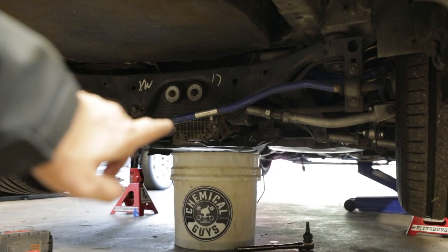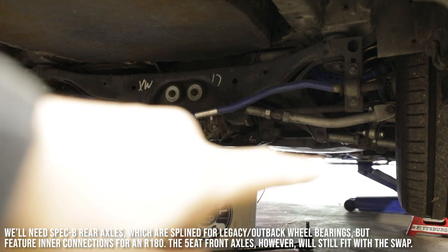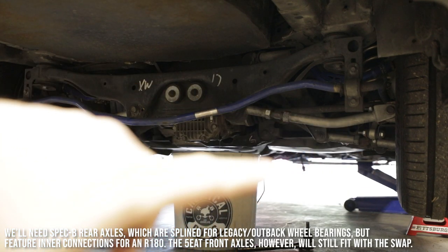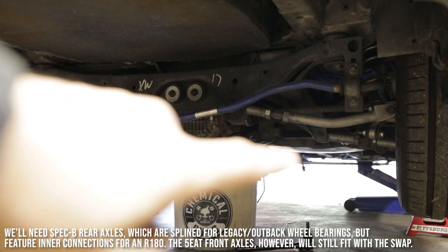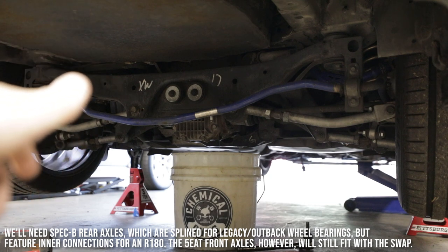Since this car is going from an auto to a manual swap, I won't need the rear axles. When I go up front, I'm gonna leave the front axles because they're actually going to be compatible with the wheel bearings I have in this car and the 6-speed transmission that's going in in the future.